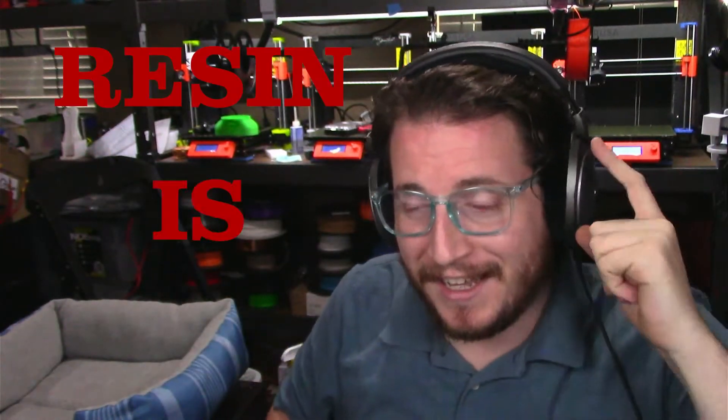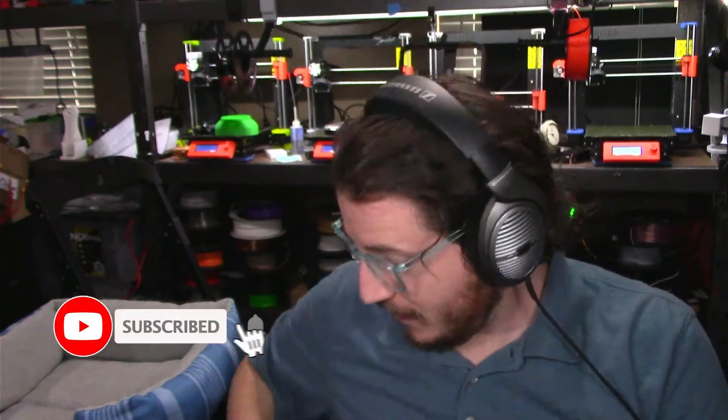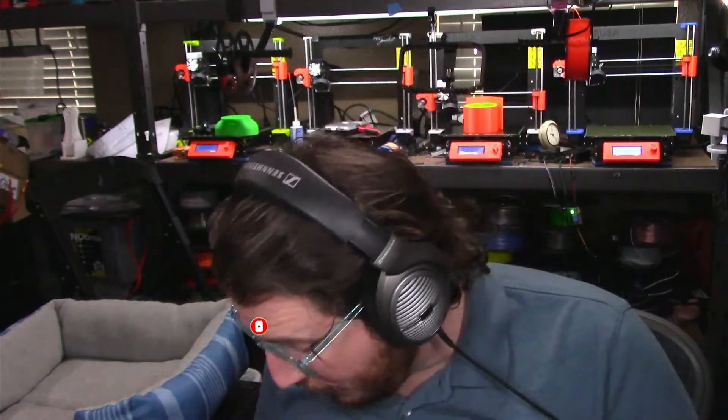I know we just did a safety video, but we only covered resin because resin is toxic. Other types of 3D printing also have some safety concerns because there are dangerous tools that have stabbing issues, clippers where you definitely don't cut off the tips of your fingers, and things like blow torches and fire. So let's talk about FDM 3D printing and some of the safety involved in it.